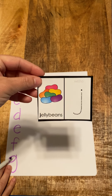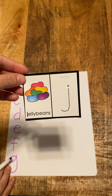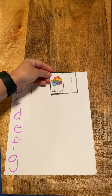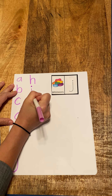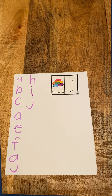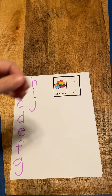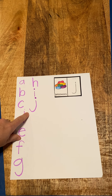All right. J for jelly beans. So J, jelly bean, ja. You can hear my roommate teaching her class. So J, jelly bean, ja. Good job.